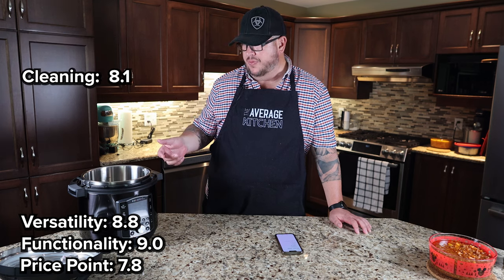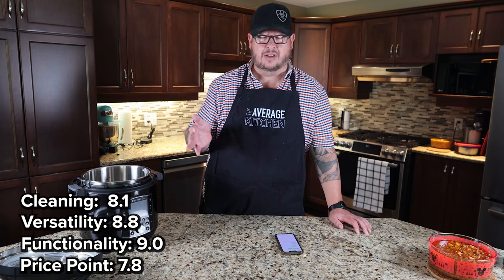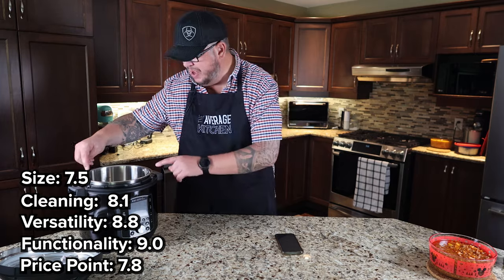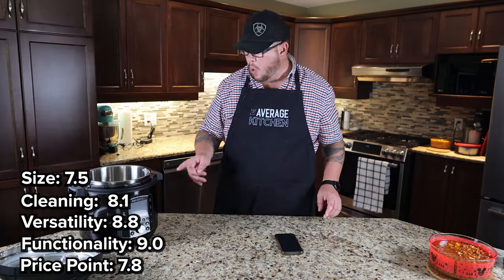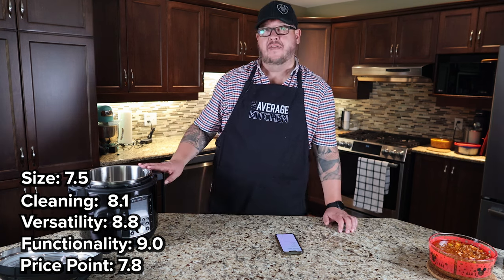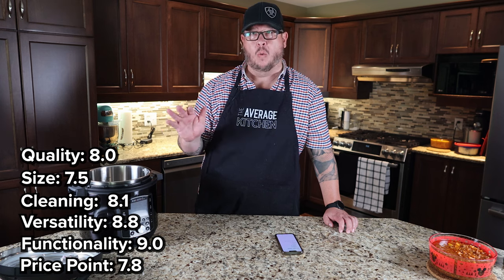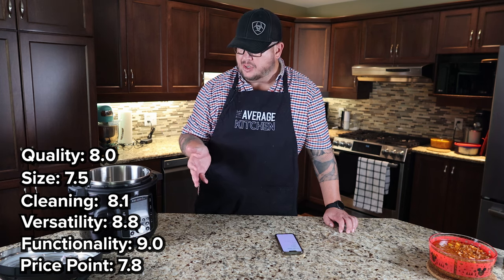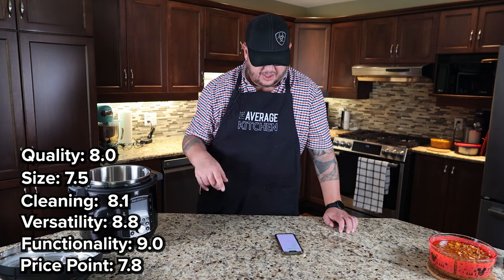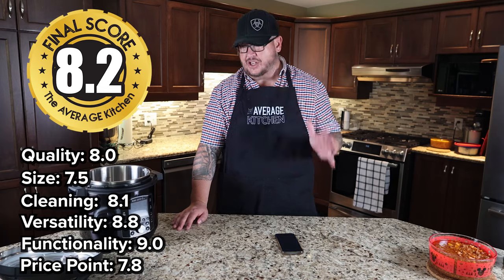Cleaning was an 8.1 — essentially the only thing you're cleaning is the pot, but rice is a bit of a pain to clean, and cheese from the pasta too. Size: we gave it a 7.5 — it is a five-quart pot, which is a pretty good size. Quality: we gave it an 8 — a little disappointing with this dent, no idea how it happened in shipping, but it's clearly damaged. Overall out of 10, The Average Kitchen gives it an 8.2, which is actually a really, really good score.